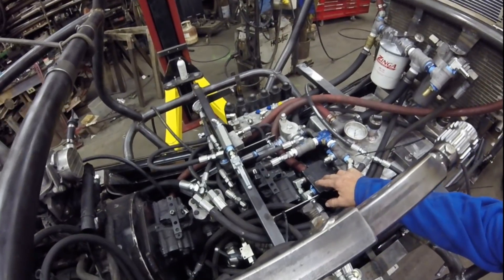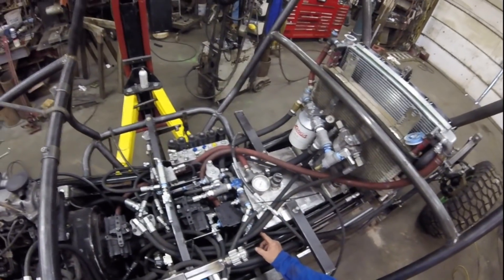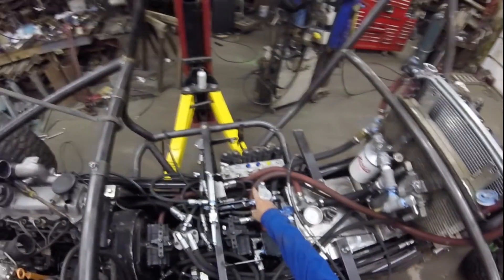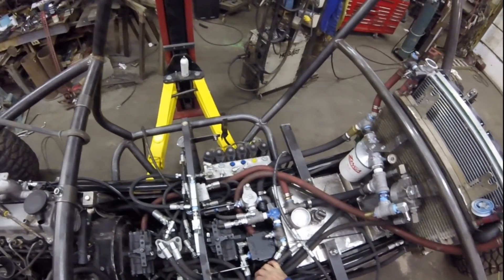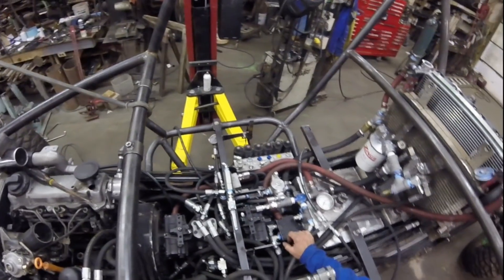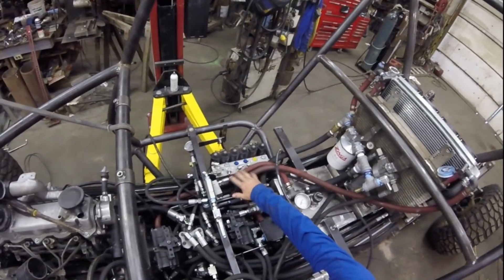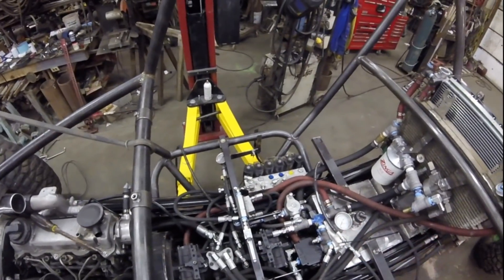I put in a fairly large steering valve that will handle 10 gallons a minute, so it should have plenty of steering. It's also a double pump, so there's another 7.5-gallon-a-minute side which will be running this valve body over here, which will control the raising and lowering of the frame and the rear steer. It's a 5-gallon-a-minute pump, so I may have to deal with a little excess flow to keep from running too much pressure. That will control the up and down on each corner and the rear steer.